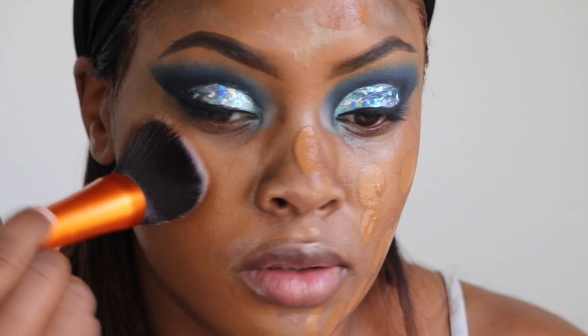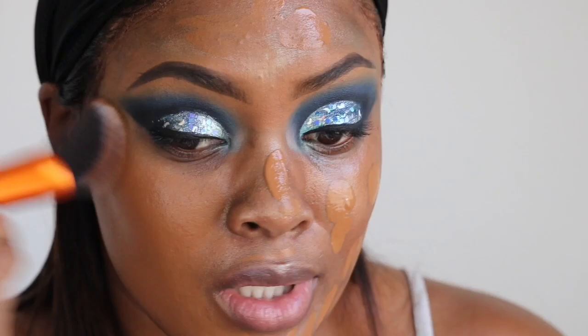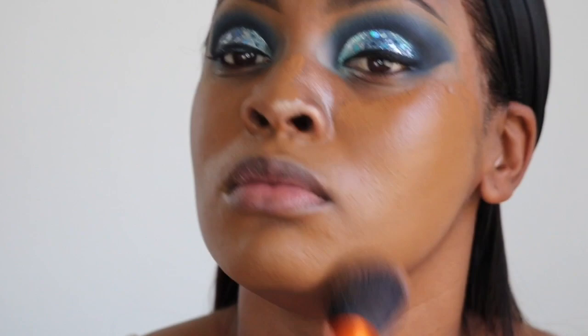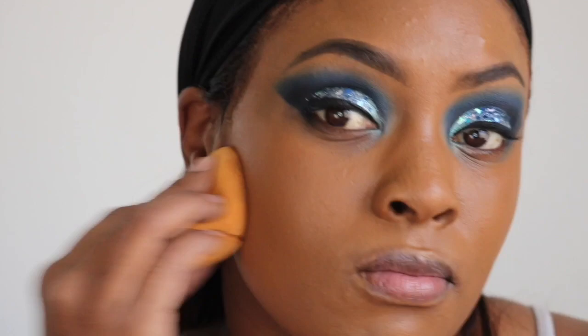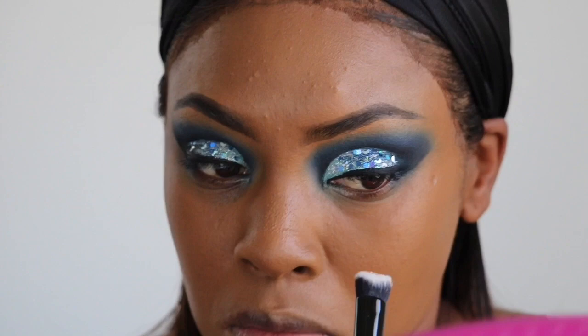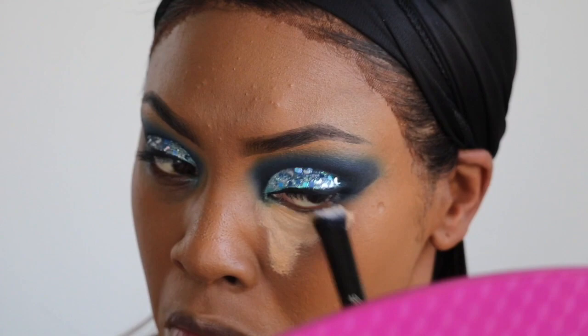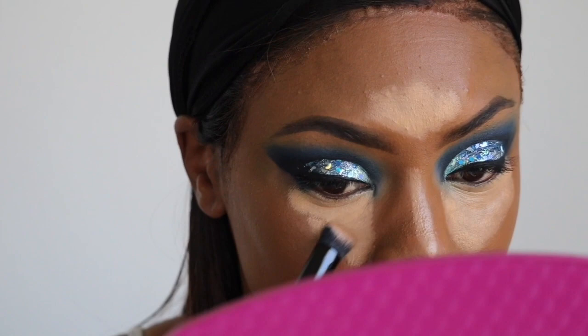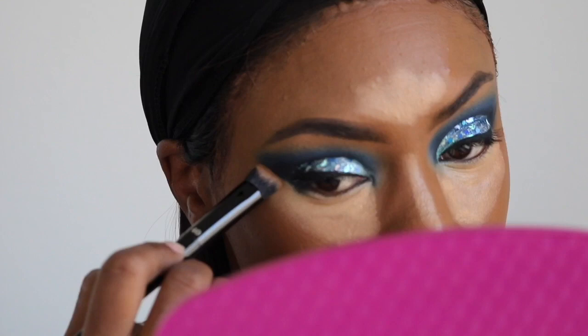The foundation I'm using today is the NARS All Day Luminous foundation and I'm blending it out with the Real Techniques Insta Pop face brush. I usually don't use brushes to blend my foundations but this brush is the truth — I really like it. Then I'm going to go over it with the Real Techniques sponge to make sure everything is even. For highlighting I'm going to take my Mac Pro Longwear concealer in NC42 and place it under the eyes, on the bridge of the nose, the forehead, and the lip, then blend it out with my Real Techniques sponge. This concealer is one of my all-time favorites — it's gonna hold those lines and have my under eyes looking airbrushed and flawless.